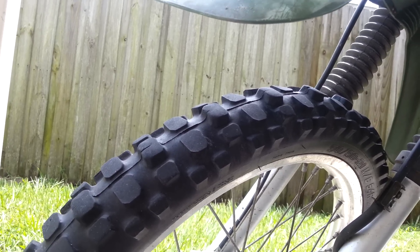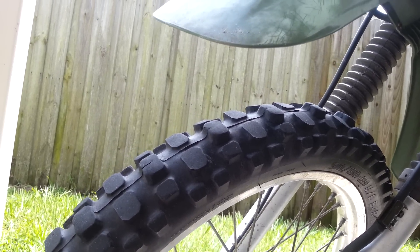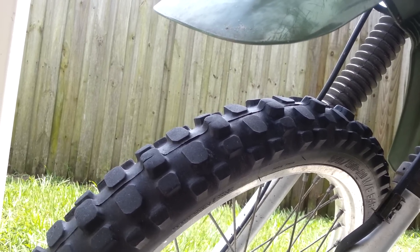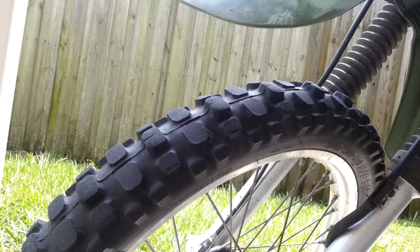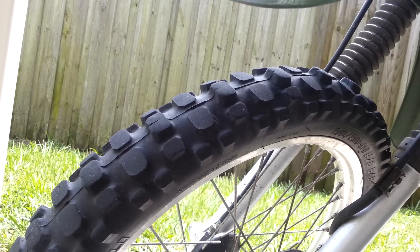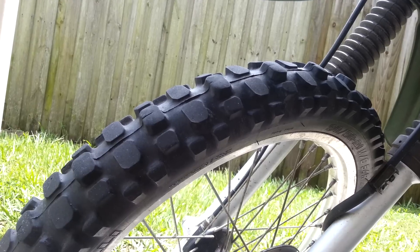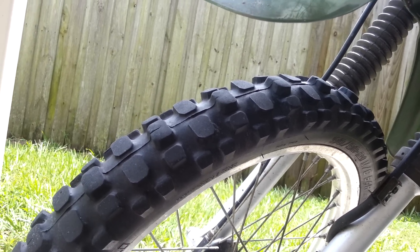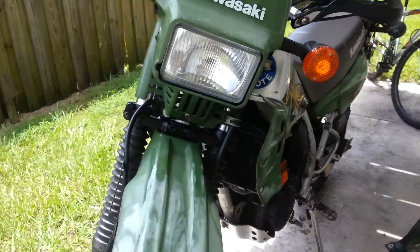I think that's pretty decent. These tires are about $100 a piece for the rear and the front, so it's a little pricey to only get around 2,000 miles. I've also done a ton of street riding, which isn't what these tires are designed for, but they do really well on the street for knobbies. I'm always confident going into corners — I've never had any problem on the street.